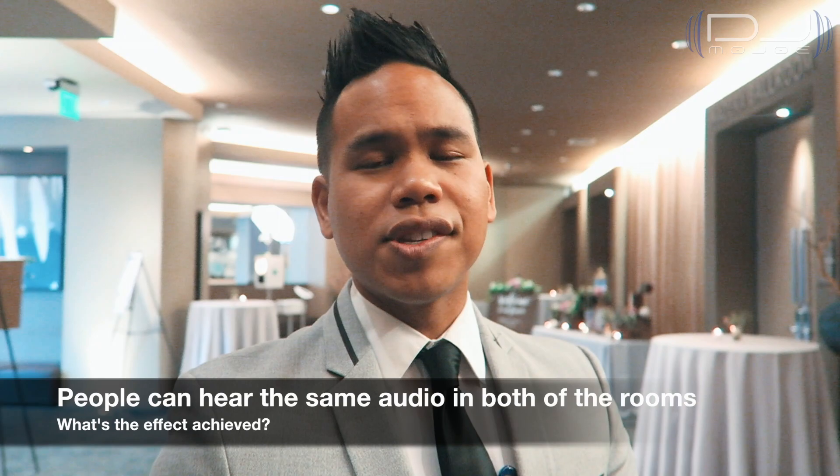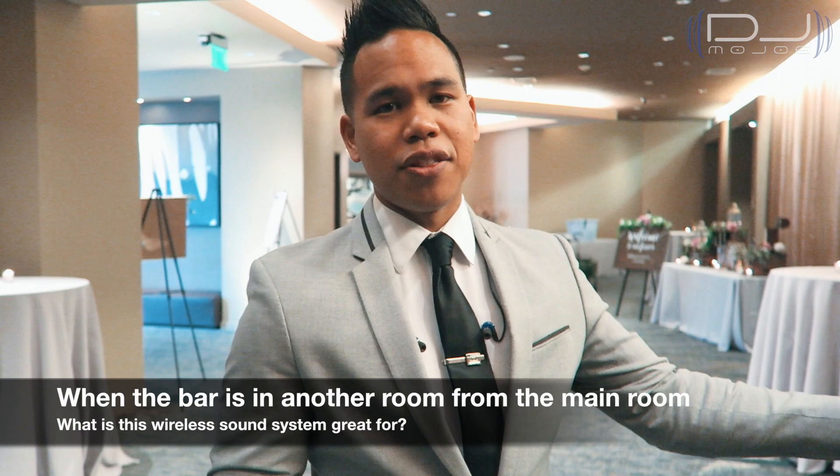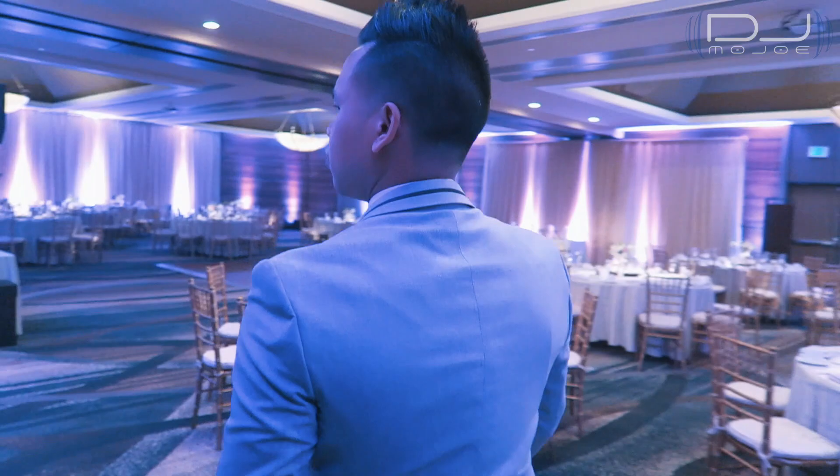Having a separate sound system will also enhance the experience. So wherever people come in and out of the room, they're able to hear the same sound, same music, same announcements everywhere you go. It's very helpful especially if the bar is outside of the room — people are able to hear what's going on inside. So I hope this is going to be helpful for you in whatever application you have as a DJ. Right now I'm going to show you my system inside and what my transmitter looks like.